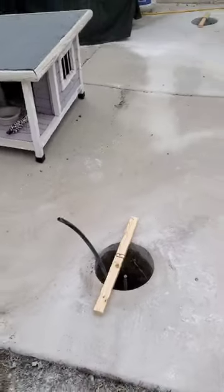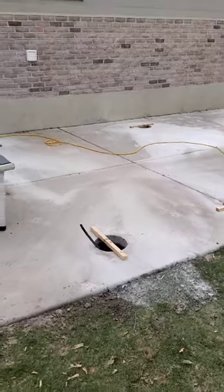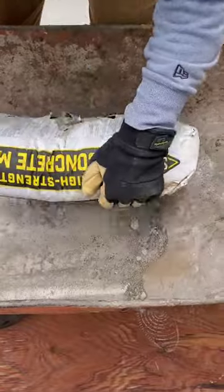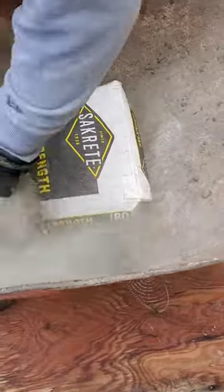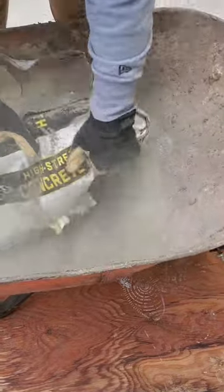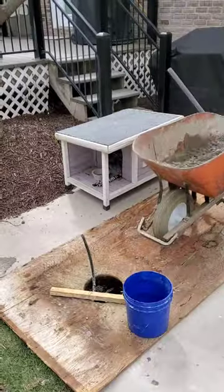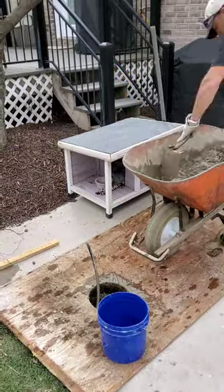We ended up using about two and a half bags of 80-pound concrete mix, mixing it by hand in the wheelbarrow. It went pretty easy and quick — about 30 minutes per hole. I had this extra piece of plywood that I put down on top of the patio